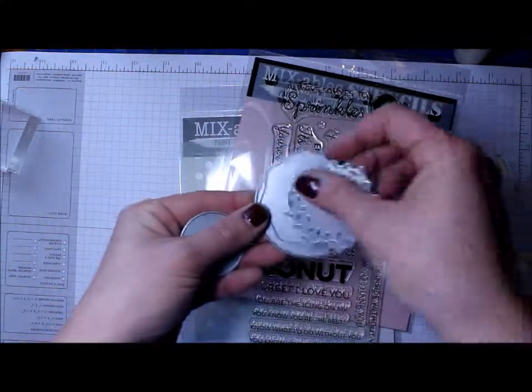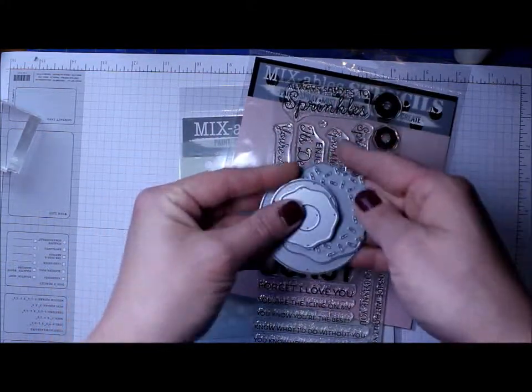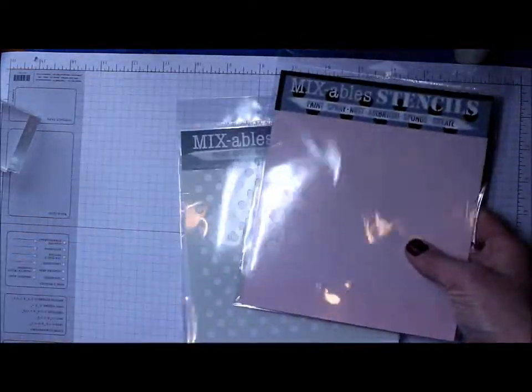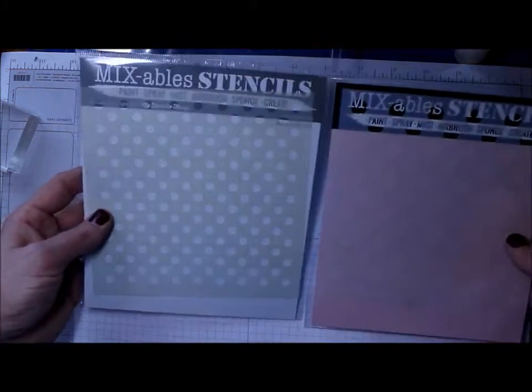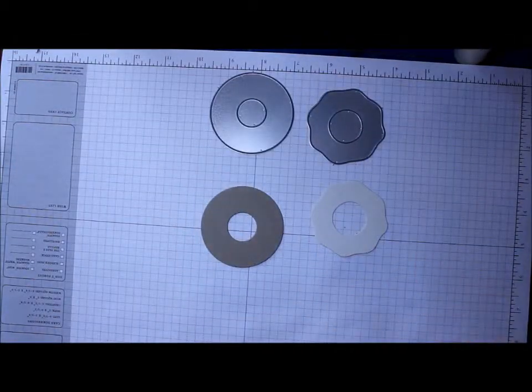I picked up from My Favorite Things this Donut and Sprinkles stamp set and the matching dies, and I also picked up a couple of stencils — the polka dot and the large polka dot — and I'm going to be working with all of those today.